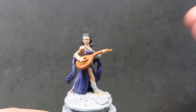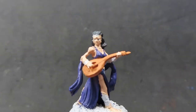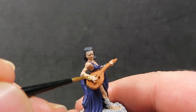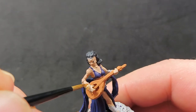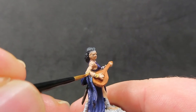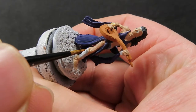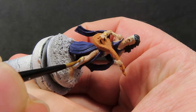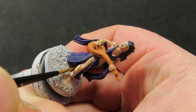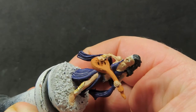Once the hair is picked out, come in with some greedy gold — and where would a bard be without showing off with a little gold and jewels? Paint up all of her bindings and armor pieces, including her headband, in gold so she can really show her presence on the battlefield.